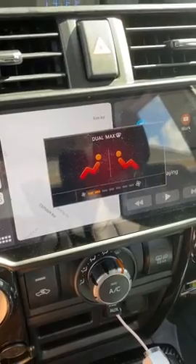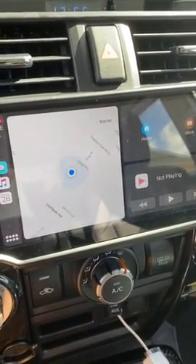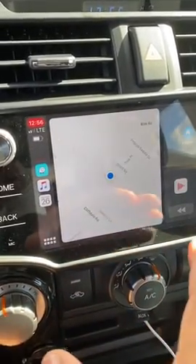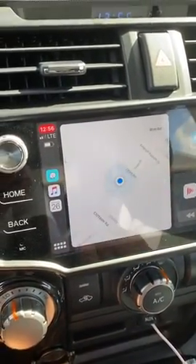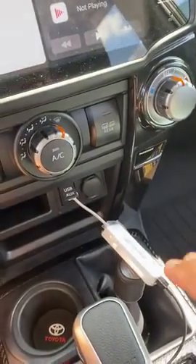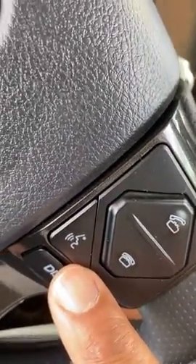Again, shout out to Phil Pham for turning me on to the CarPlay dongle. I'm using it despite the fact that I am able to get CarPlay without the dongle, but I like the fact that with this dongle I go straight into CarPlay — don't have to activate it, don't have to mash this button to get CarPlay to work.